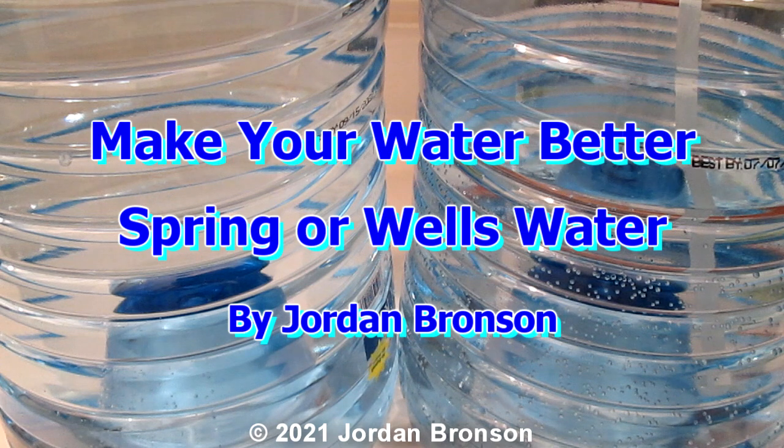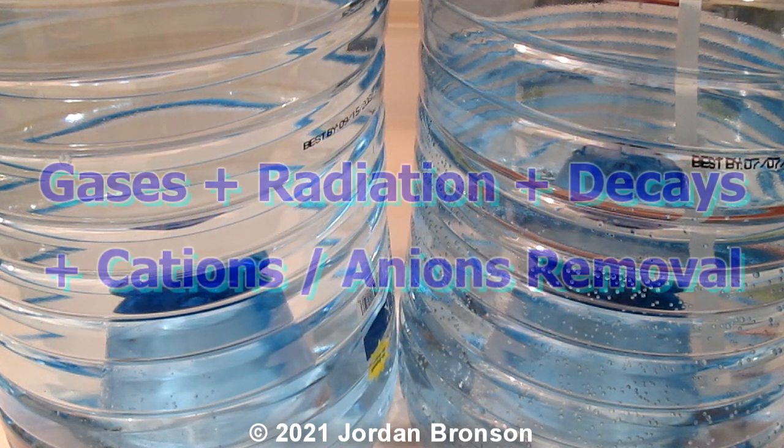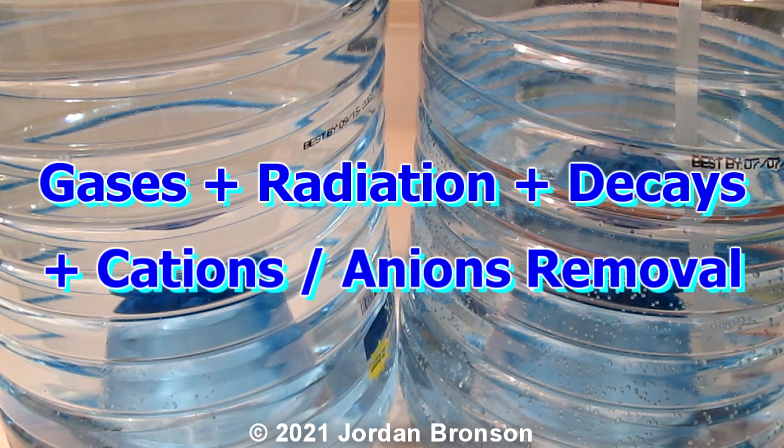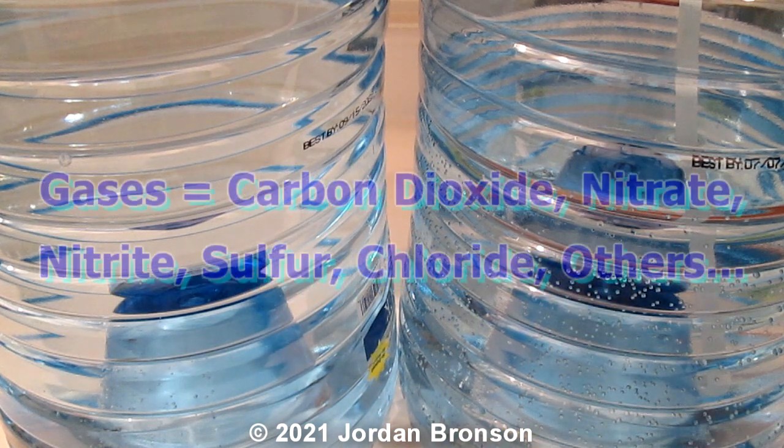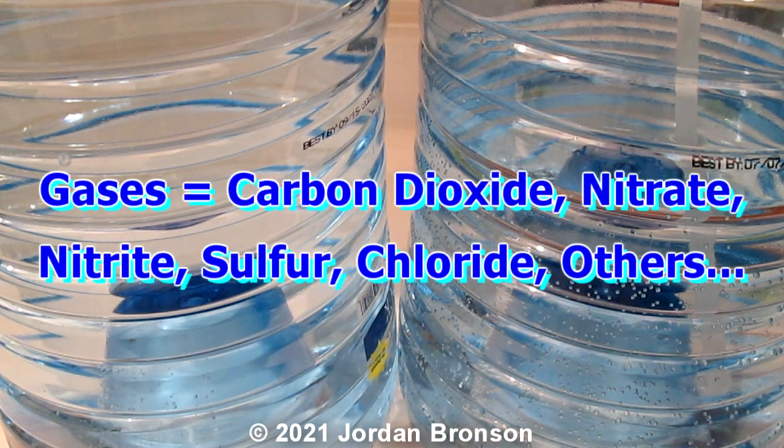Before I get into this video, this video is about well water or spring water. In this case, these are spring waters. And yes, we drove about 30 minutes just to go to the spring to get these.